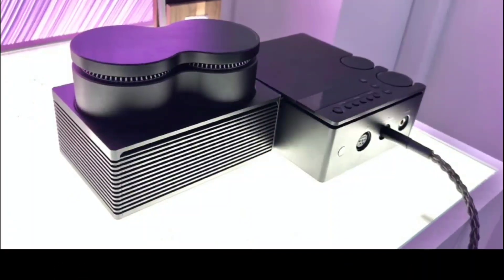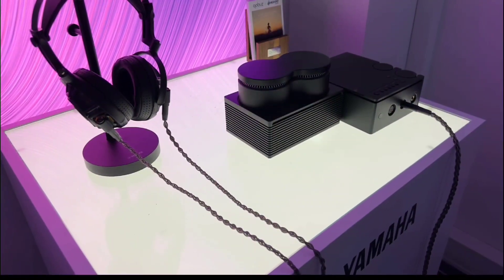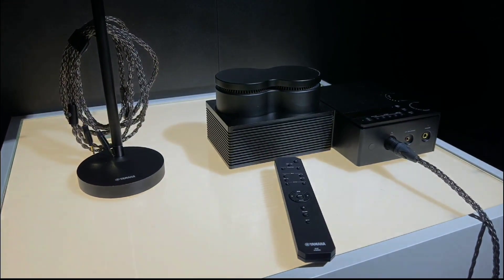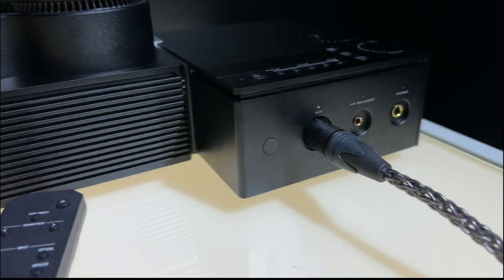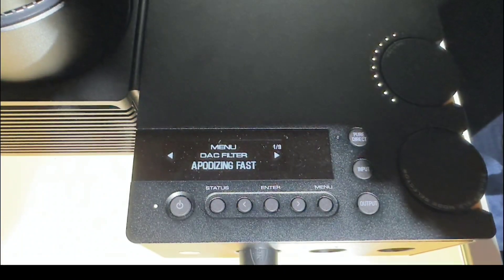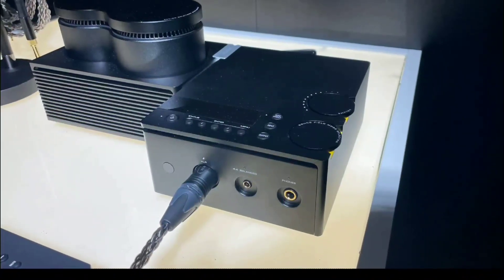This amp is going to be on sale in November. The company claims the engineering on this is fantastic. It does have a balanced power amplifier technology at its core, and it can run any type of headphone — at least top-level headphones — without any issue whatsoever.